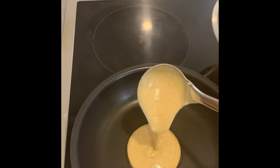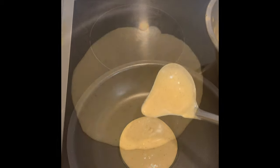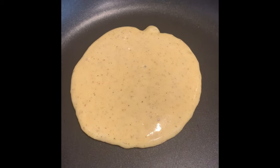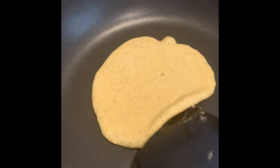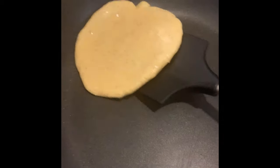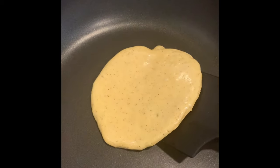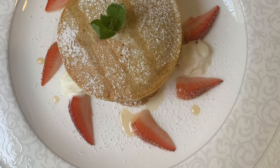I pour the mixture into the pan. When you see bubbles on the pancake, it's time to turn it over and cook both sides. As you can see in the picture, the color should look like that. We garnish with some strawberry and whipped cream, and it's ready.